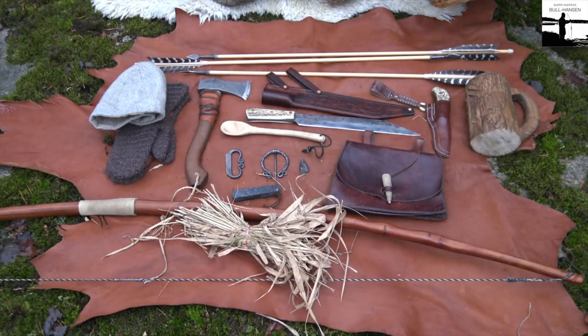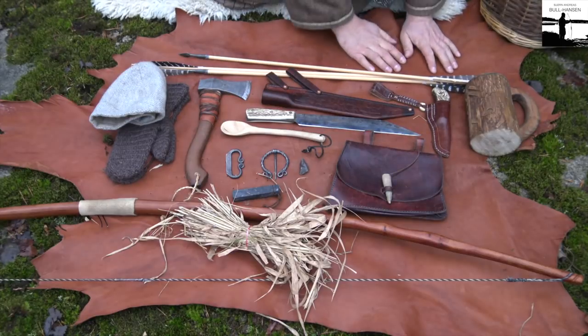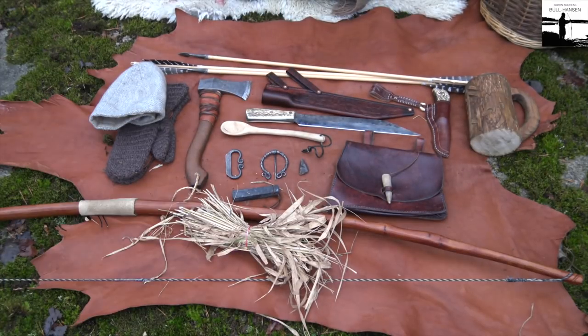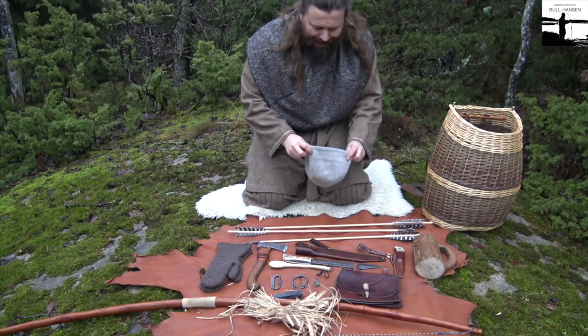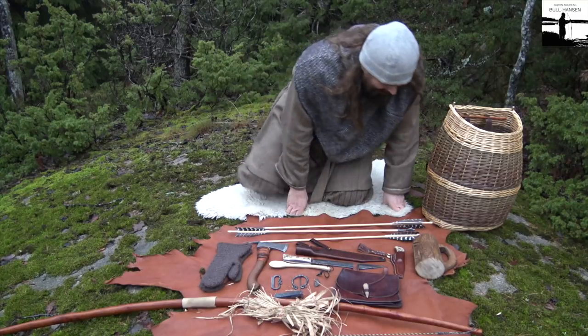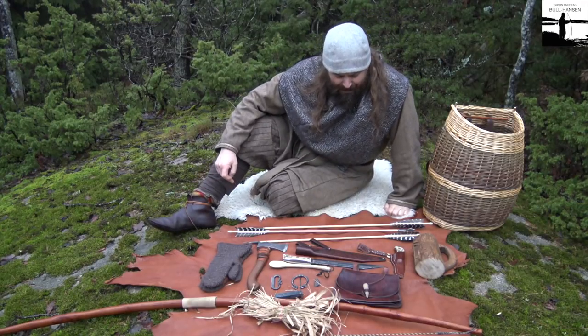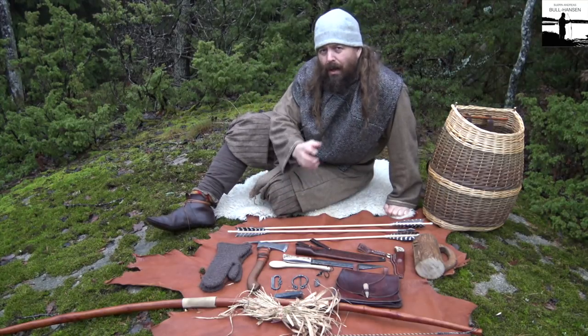So that's my basic equipment, and of course I carry it all in this basket. I normally carry a reindeer skin and a sheep skin like this. If I bring these I can be quite comfortable out in the woods for a day hike — though this is not for an overnighter. Some of it is practical, some of it is not as practical. I don't really need a bow and arrow but I bring it anyway. This is my basic kit — I might add a few more items when it's very cold.